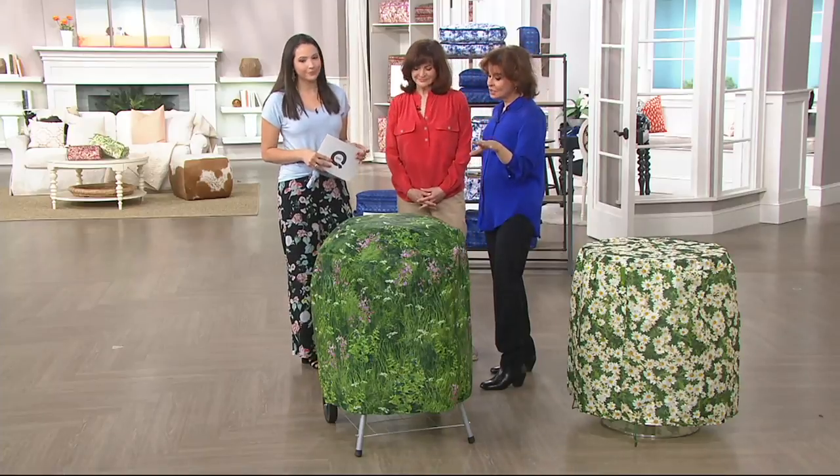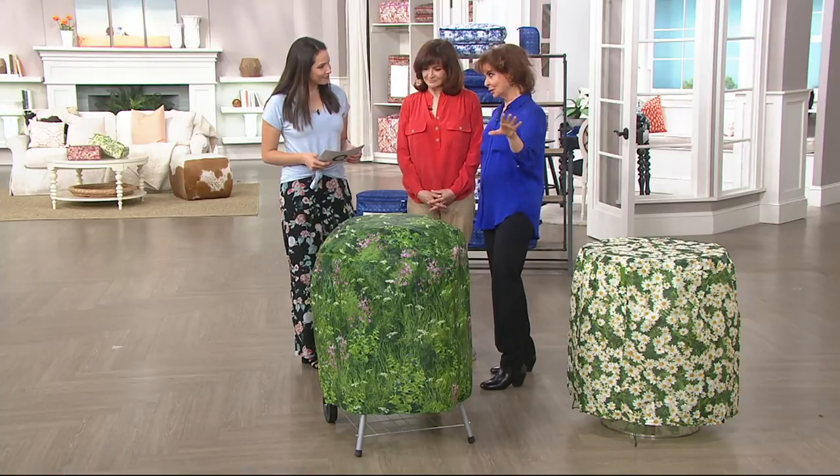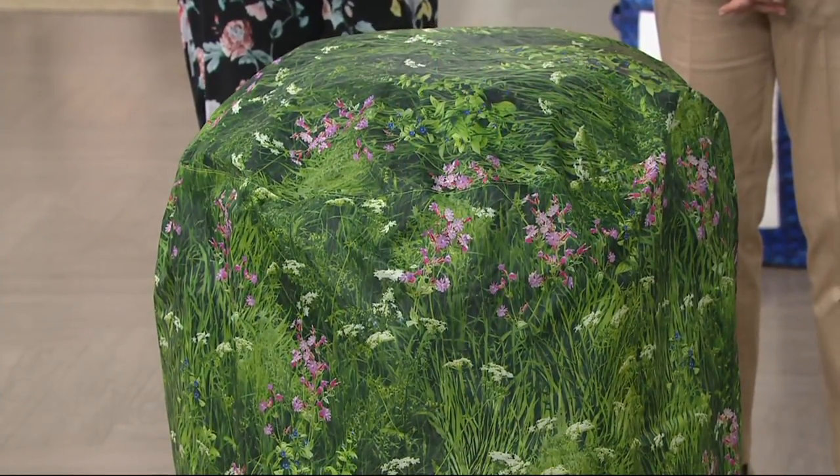It stood out like a sore thumb. These, you can't really see it in the studio, but when they're in the garden, they really blend into the background. We photographed a meadow in bloom and printed it onto this. So it's really very pretty when it's outside.